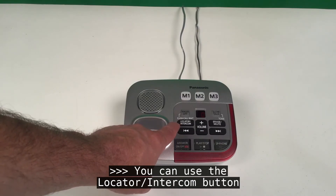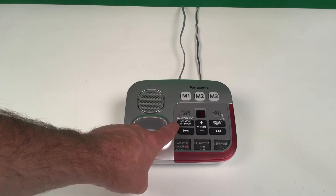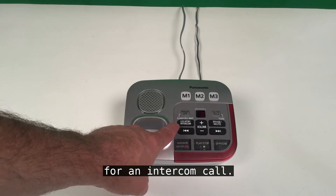You can also use the locator/intercom button to page the handset for an intercom call between the base unit and the handset.